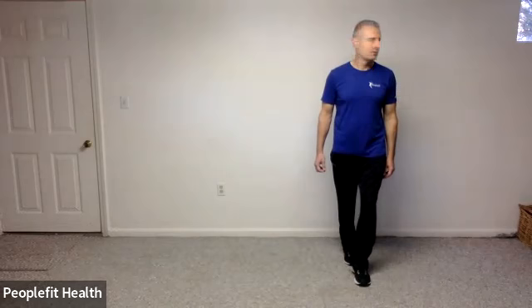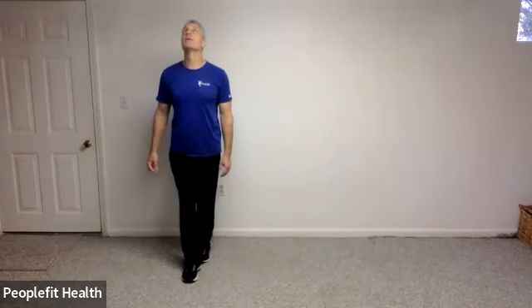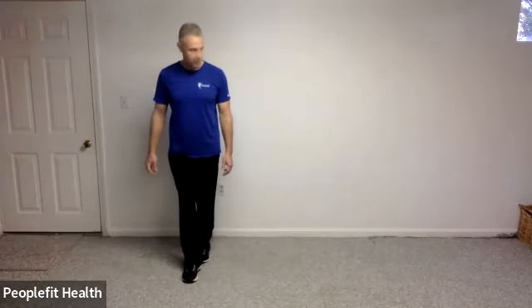If you'd like to try some head turns with this — every time you step over the top we're going to look left and right, and every time you step behind you're going to look up and down. That's a lot of information. So step over the top, look left and right, and step, step behind, look up and down, step, step over the top, look left and right, and step, step, step behind, look up and down, and step.